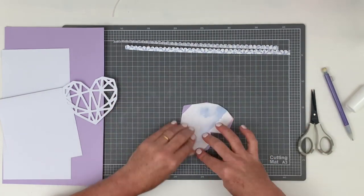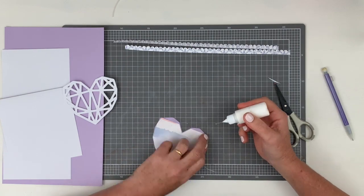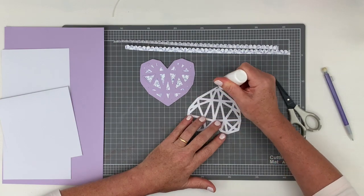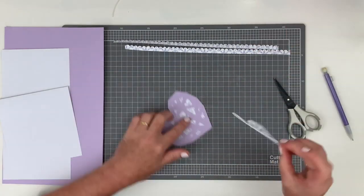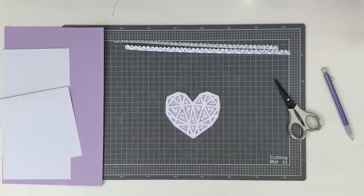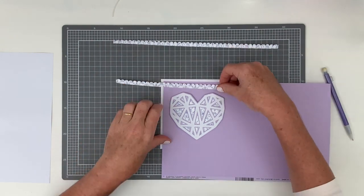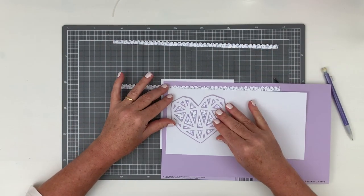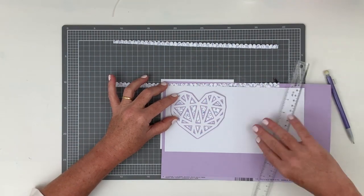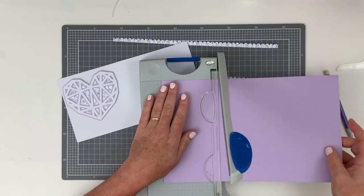The first cut file I chose was actually part of a larger cut file — the Magic subscriber cut file that was part of the March cut files for Hip Kit Club. I made a couple of adjustments in my Silhouette Studio software and ended up with just this geometric heart, trimming the rest of the word 'magic' away. I cut the heart once in white cardstock, then used my offset tool to make it slightly larger and cut that offset area out in purple cardstock.